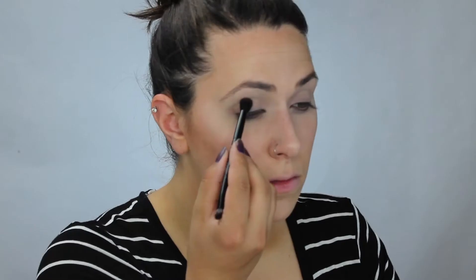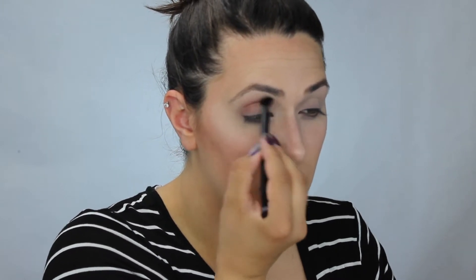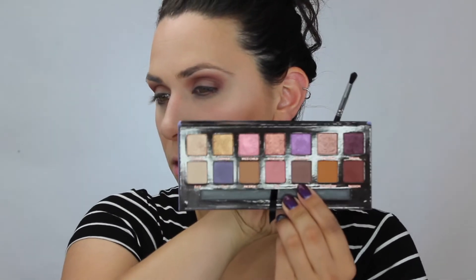I've already primed my eyes. I'm going to go right into the shade Passion, working this on my crease. I'm taking Passion on the outer corner as well. Now I'm going to take Bulletile, this brown shade, and I'm going to deepen up the corner. I actually brought that a little bit further than I thought it was going to.